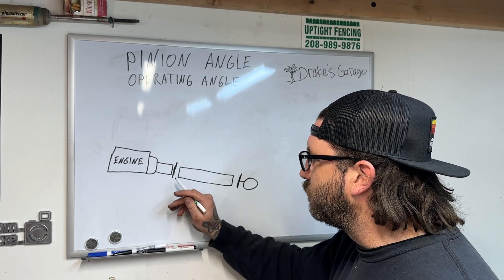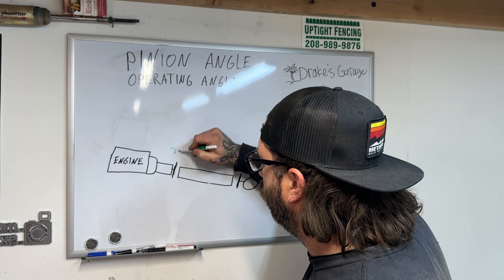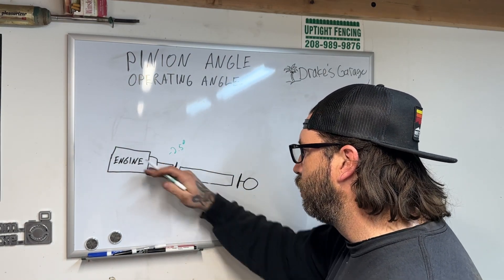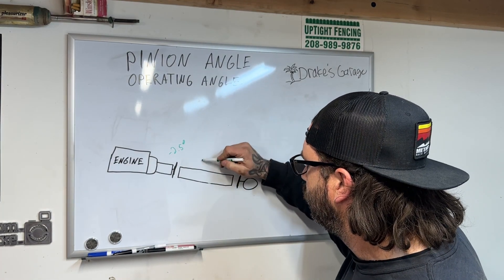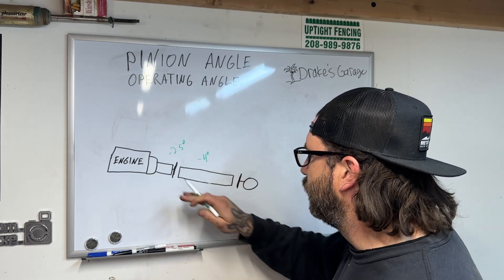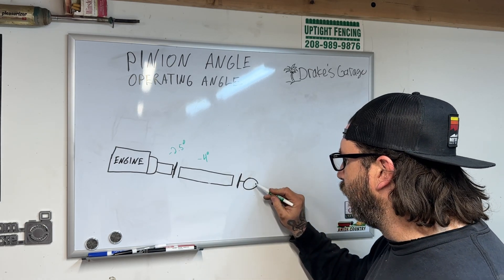Let's say that angle is negative 2.5 degrees — negative because it's going downhill. Now we're going to measure for the driveshaft. Let's ballpark a number here: minus 4 degrees, since it is going downhill.